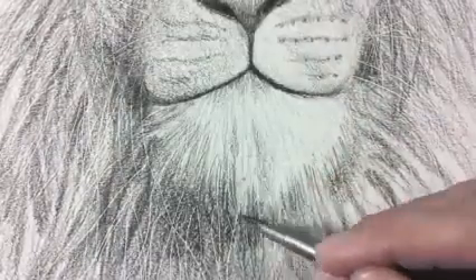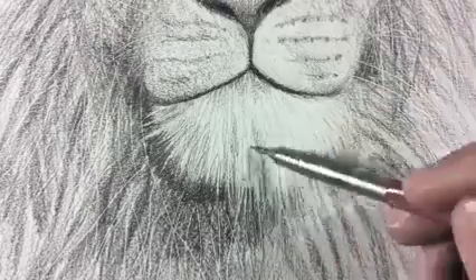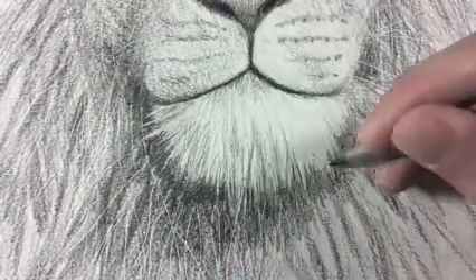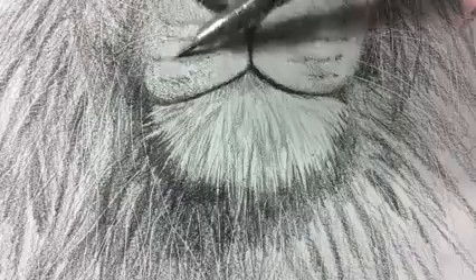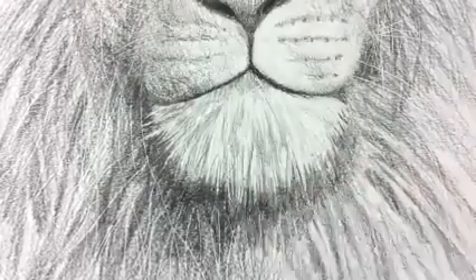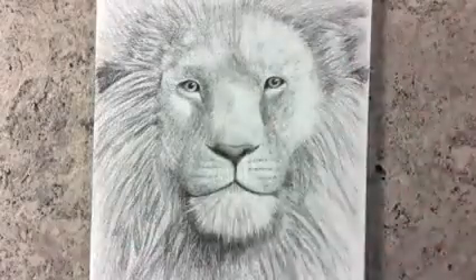Let's do more detail and contrasts. If you want to lighten some tufts, you can do so with a kneaded eraser.